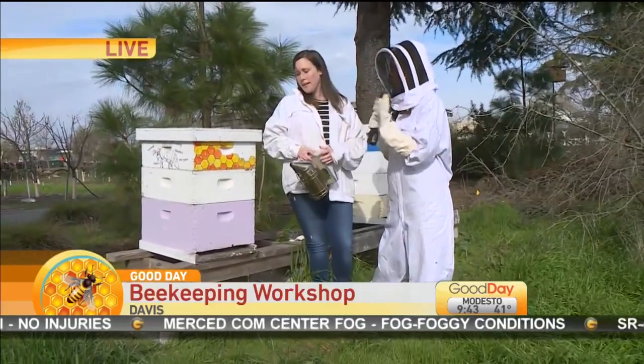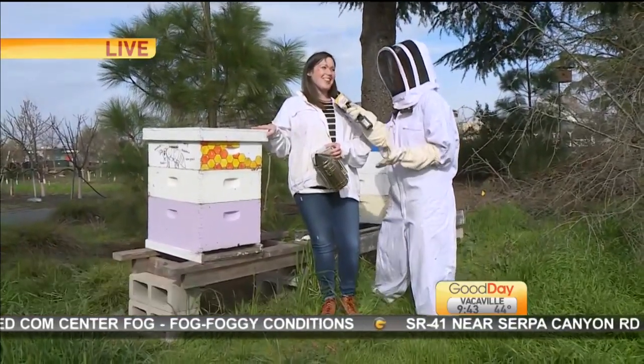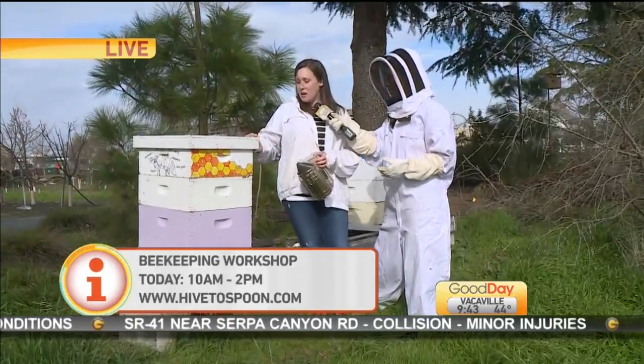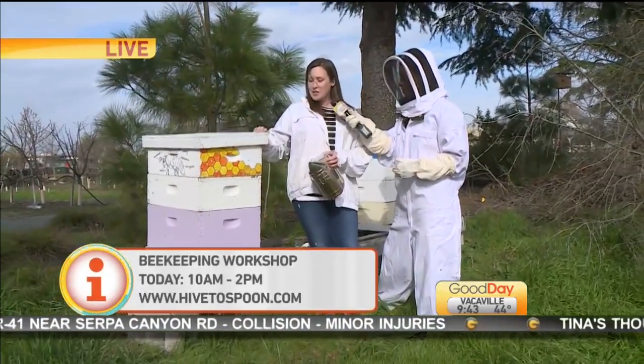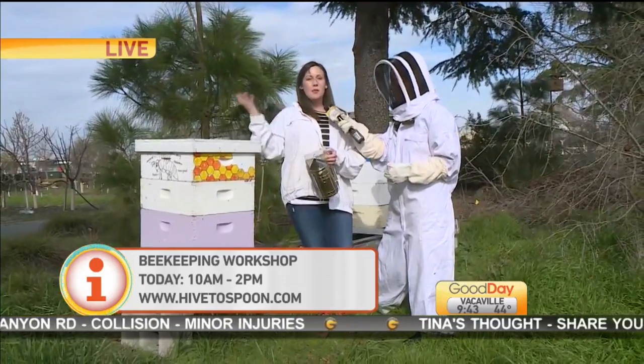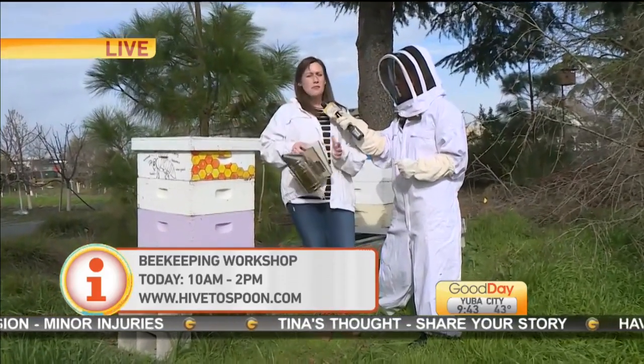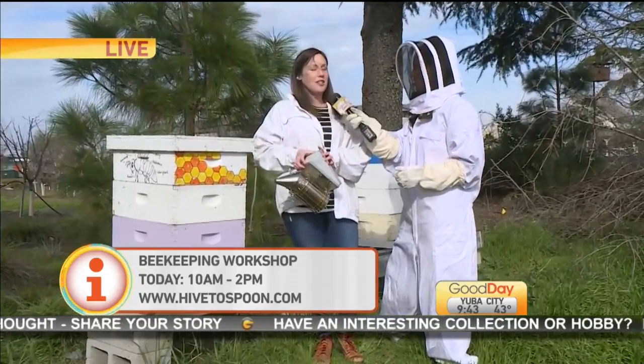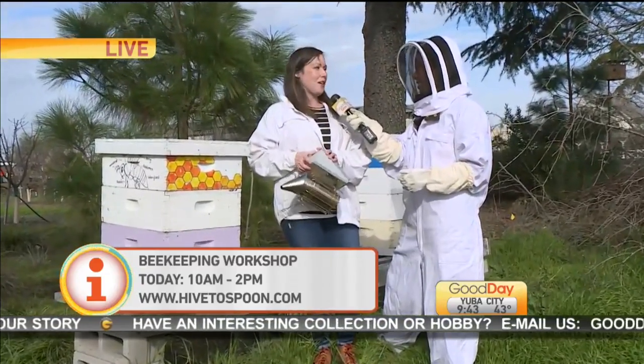So can we open this up? Can we pop the top? It's a little too cold right now — we don't want to chill them. We're going to wait until a little later in the day. But you would open the top like this, take out the frames, and they have lots of bees on them. If you're using your smoker for safety, you don't really have to worry about the bees bothering you, as long as you're treating them gently and not jostling them around.